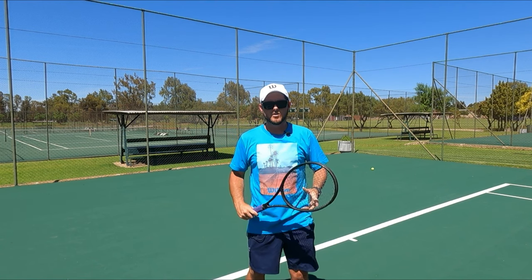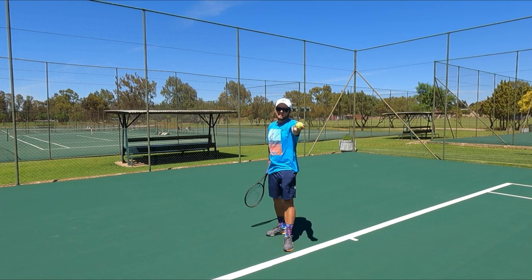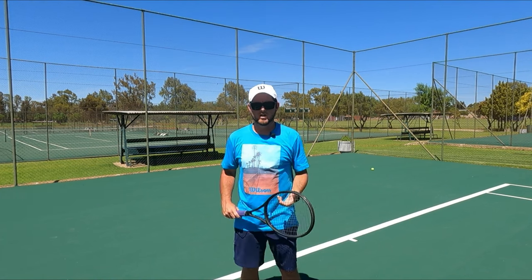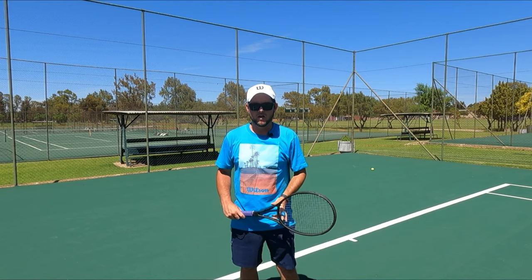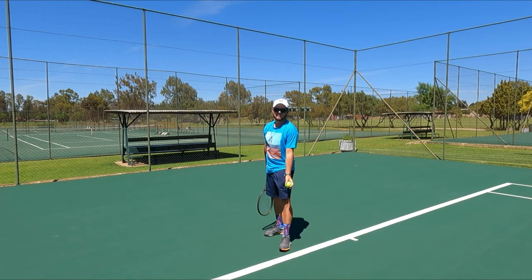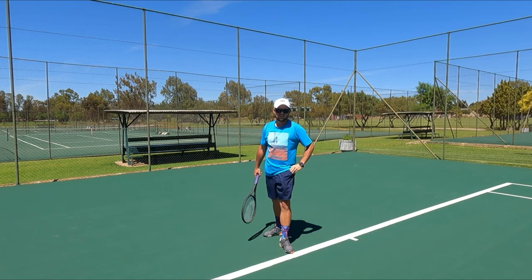The common fix I use for this is to keep the racket head down below and toss the ball up a few times while just keeping the arm down. This will teach you to have a general motor skill in which you use one arm and then the other. Once you've mastered that, you can throw it up and then hit the serve afterwards. Be sure to keep the racket head down while tossing the ball up into the sky.